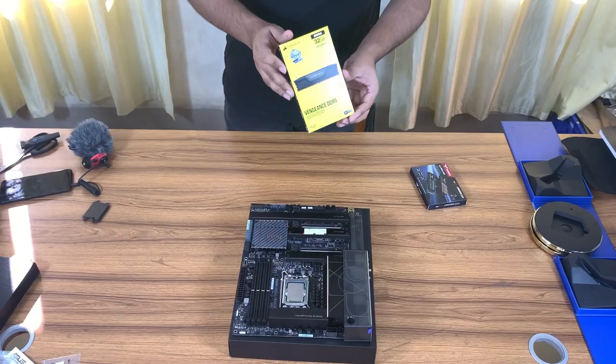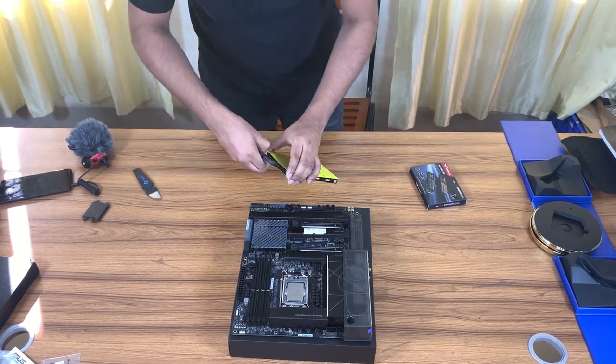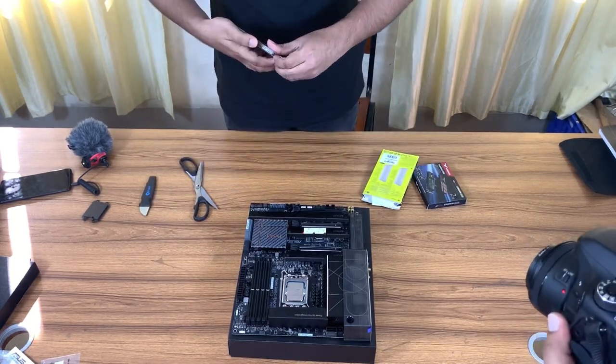We have added 32 GB of RAM — two 16 GB Corsair DDR5 sticks. They have a frequency of 4800 MHz, which is quite good.